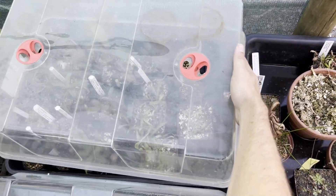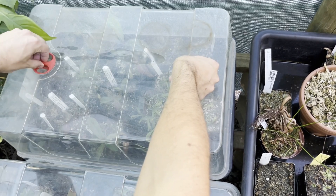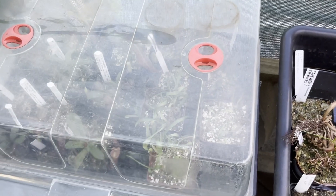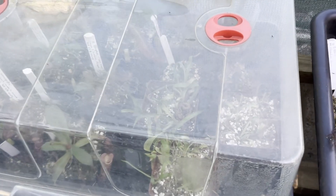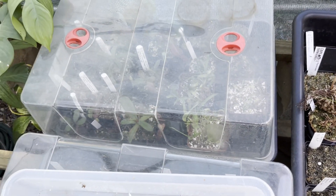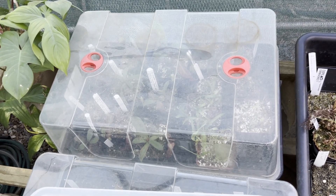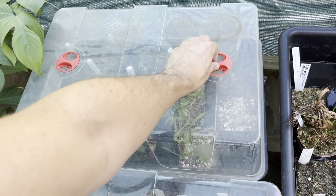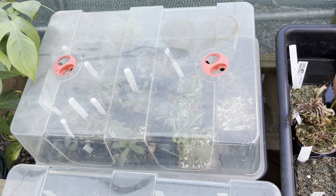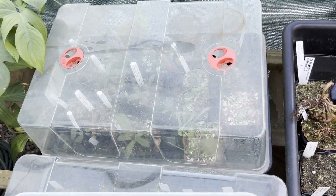Seal them up. The first two weeks or so, keep the humidity at 100% and slowly start opening up. In the flasks they're at about 100% humidity and they don't really have any outer layer on the leaves, so they wilt and dry out very easily. Now that you've planted them out, you have to acclimate and harden them into real-life conditions. After two weeks, start opening up a little bit. After about four to six weeks they should be fully hardened. When you see lots of new vigorous growth coming out, that's when they're ready to plant out.